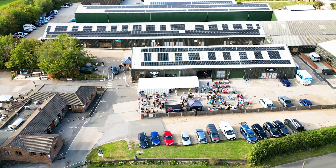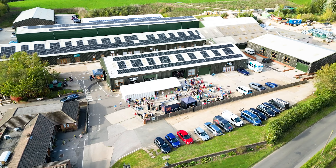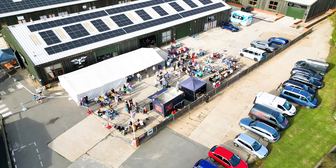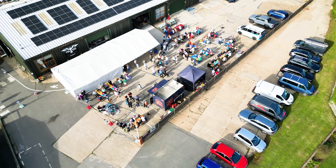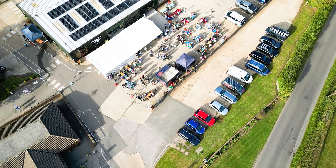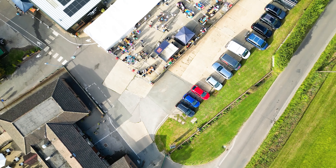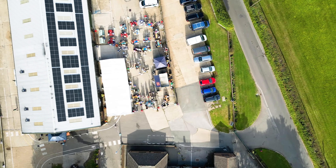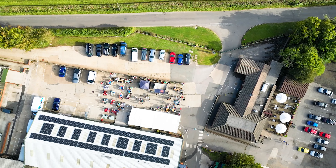The Mini 3 Pro has exciting features including Focus Track, which includes Active Track, Spotlight and Point of Interest modes. These modes give you full control over the shots you're tracking with a particular subject. You can really circulate an object or a point of interest and make sure you continually get your subject in focus. And if you're looking to create unbelievable shots with minimal effort, the Master Shots feature is an absolute gem — it automatically plans and executes aerial shots and creates stunning videos with just the tap of a button. Plus, you can craft amazing time-lapse capabilities with the Mini 3 Pro.